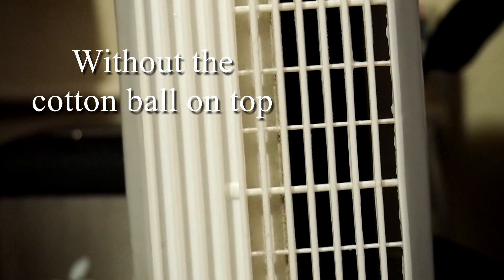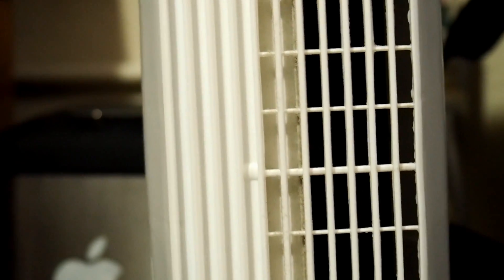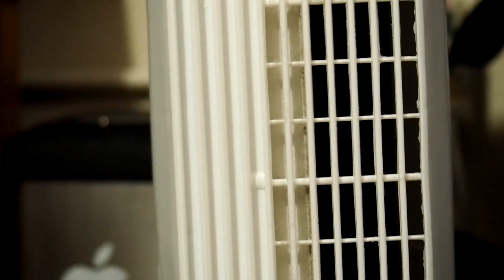One last time without the cotton taped to the top of the camera, just so you can get a feel for how this thing sounds with wind blowing into the mics.